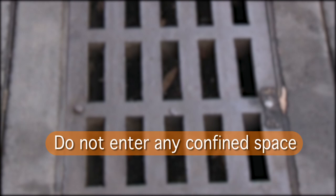Remember, LP gas vapour is heavier than air, and will sink to the ground and flow into drains, pits or basements. Do not enter any confined space which contains LP gas, as suffocation may result due to the lack of air.